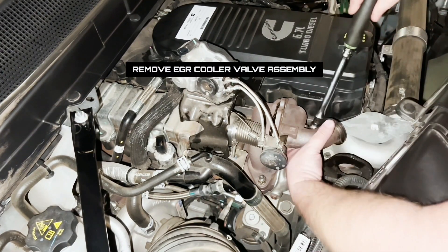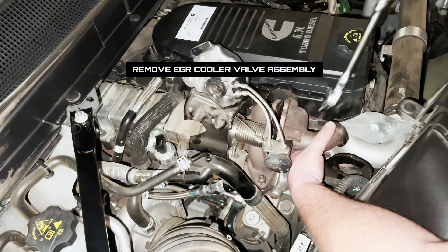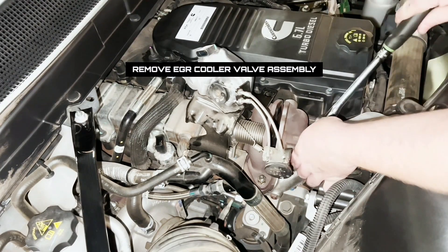With this portion of the EGR cooler bracketry and mounts and everything disconnected, we can remove the entire EGR cooler valve assembly.